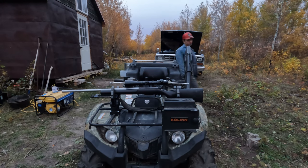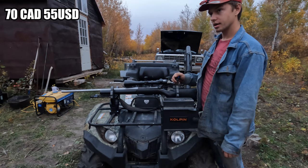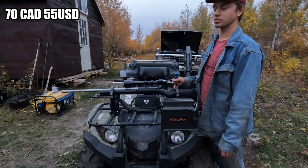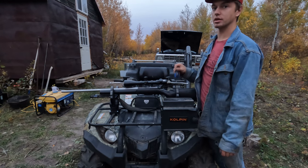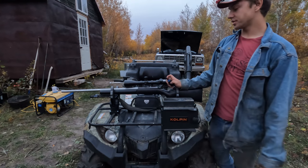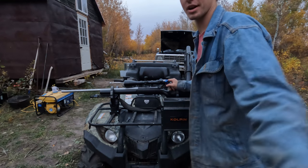Hope everyone enjoyed the video and it was some use to you. It's definitely worth trying out — I think I paid just shy of 70 Canadian, so just a touch over 50 USD. I'll put the correct total in the text and probably put it earlier. They're worth a shot for a variety of different reasons, so I thought I'd bring them to your attention. All the best, hope everyone's doing great.